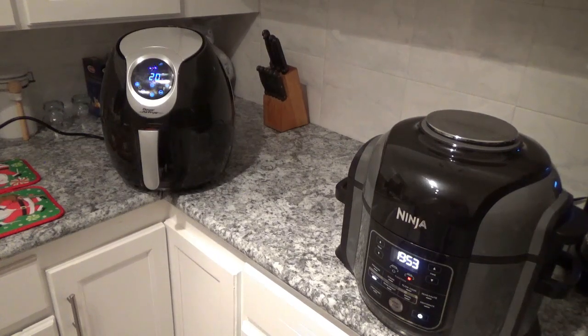If y'all get a chance, give me a thumbs up and join my channel — I sure do appreciate it because I like making these little videos for you. So we'll check back in just a minute and see how it's going between the Ninja Foodie and the Power Air Fryer XL.